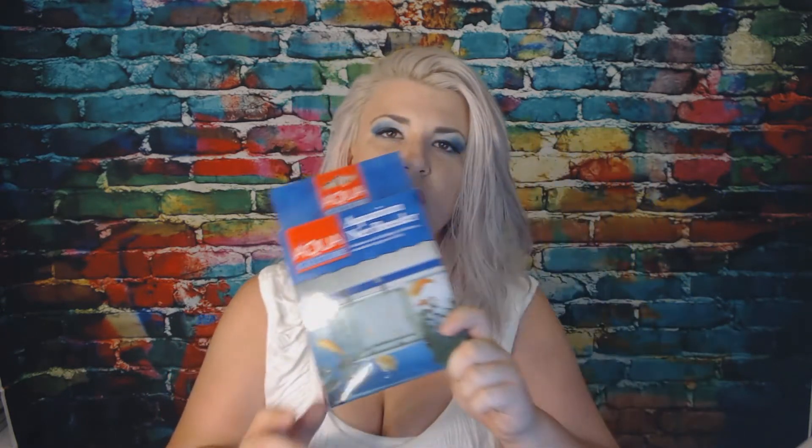Today we're doing an aquarium net breeder review slash unboxing. This is the Aquaculture Aquarium Net Breeder. It's an isolation net for birthing, live bearing, wounded, or aggressive fish.